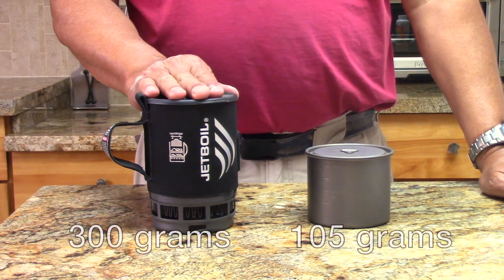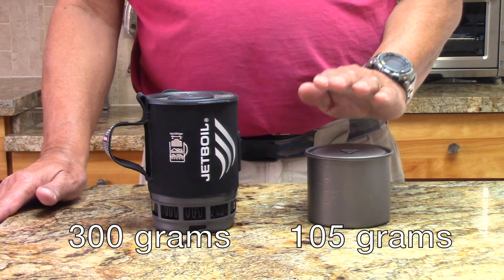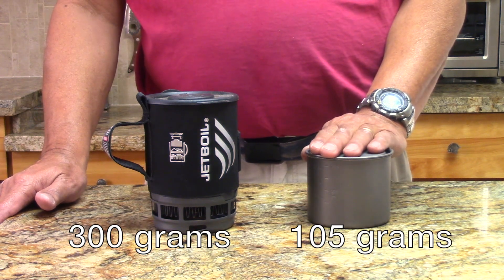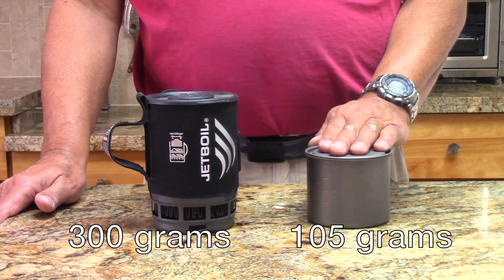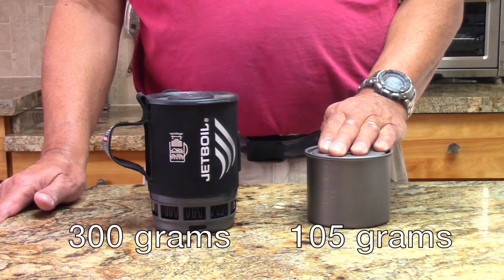This is a Jetboil Zip — it weighs about 300 grams. This is a Tux 550 with a BRS stove and an Ocelot Mini. This comes in at 105 grams.